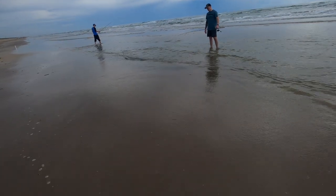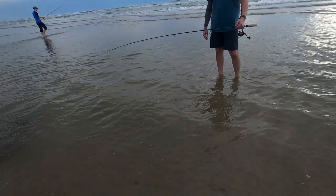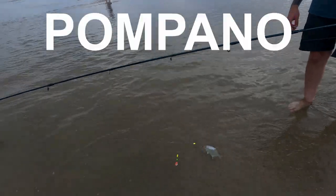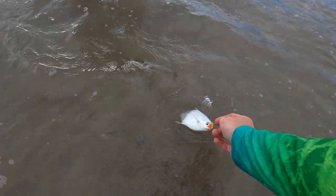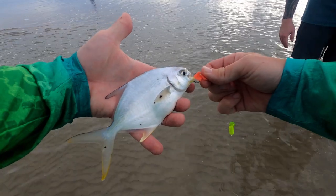Does he look different? That's a pompano! Good job, dude, you got one! There it is — that's a pompano, there he is. We caught the pompano!